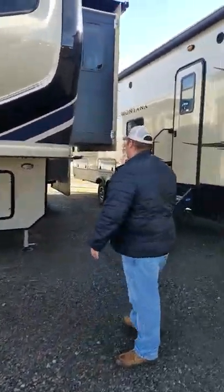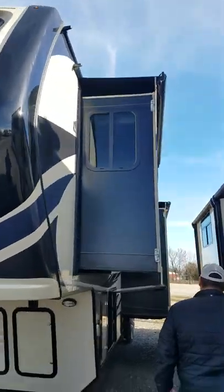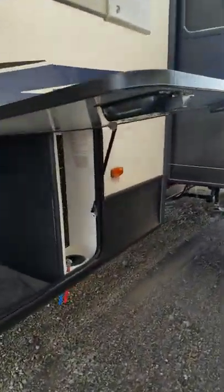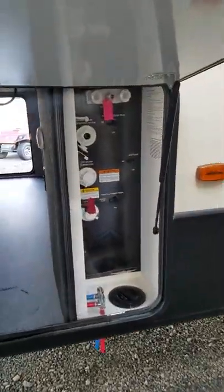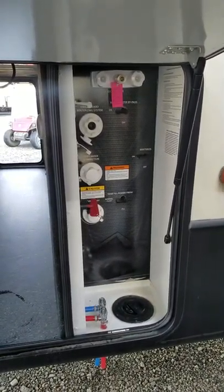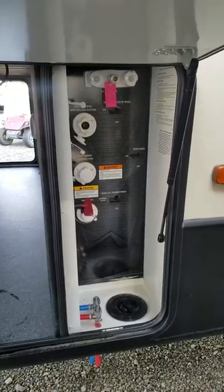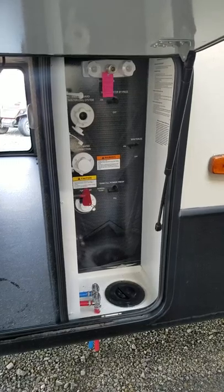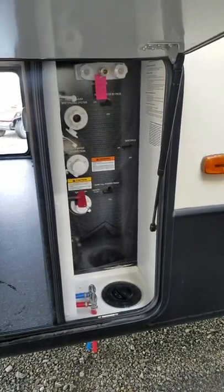Come around to this side and I'm going to show you our convenience center. Right here is our convenience center — it has everything for you in a heated environment. All you do is run all your cords, your water hose, everything from the bottom and run it up to the top here. You have all your connections right here for you.